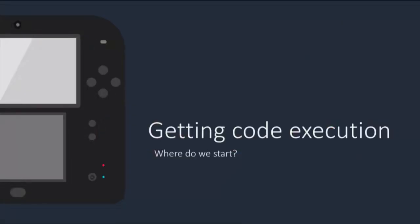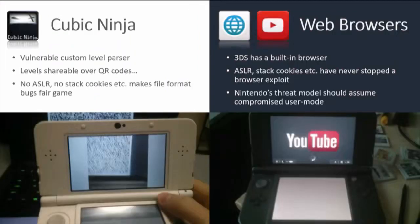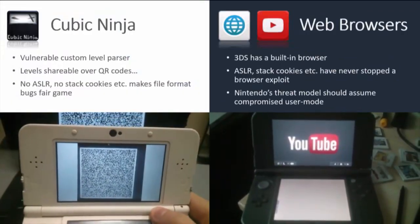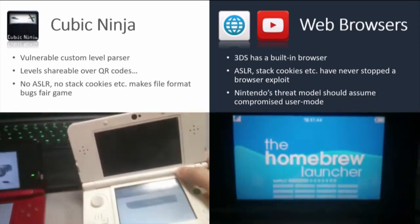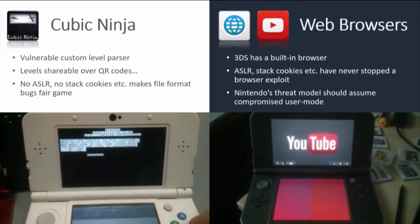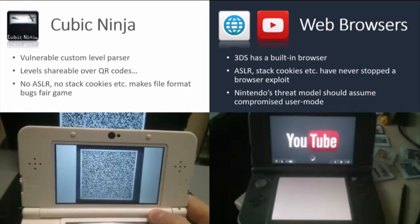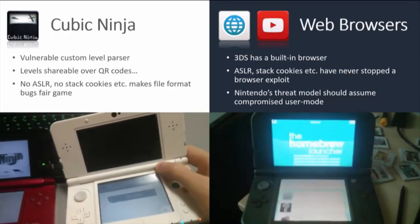So: actually getting code execution on the machine. For a bit of history, there have been two classes of entry points on the Nintendo 3DS. One is like the Cubic Ninja exploit from a couple years ago — a trivial bug that really should not be exploitable on any modern platform, but it is because Nintendo lacks a number of mitigations on the 3DS.